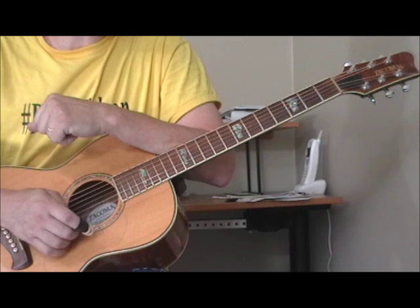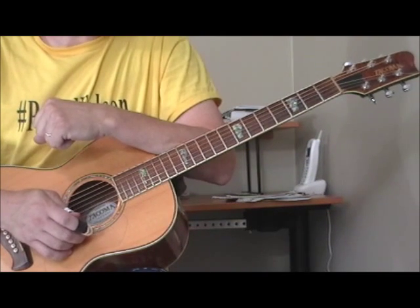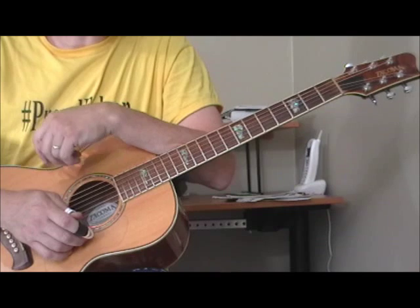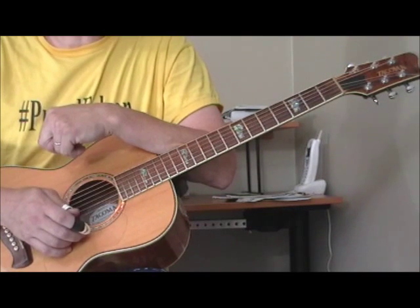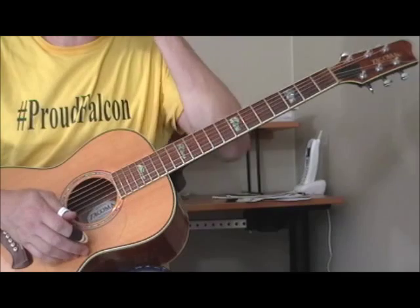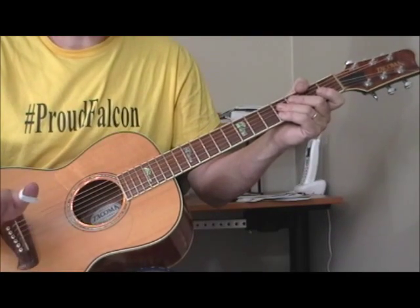This is an example of a Lightning Hopkins tune in the key of A. If you listen to the recording on YouTube, you'll hear that he has tuned his guitar down, to match his voice I suppose. So when you play this tune, the first thing you've got to do if you want to play along with the recording — you don't have to — but it made it a lot easier.